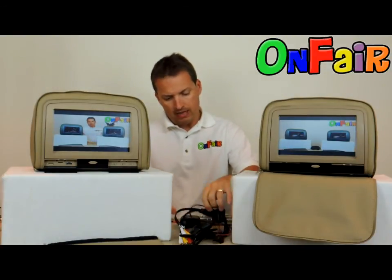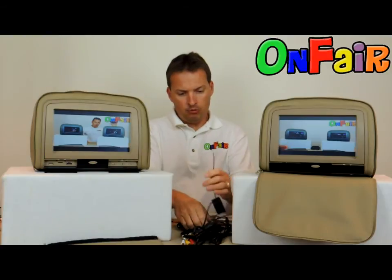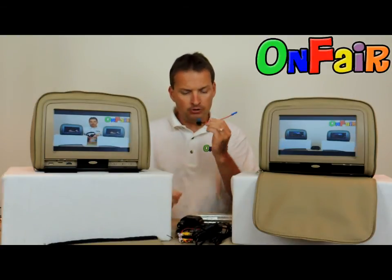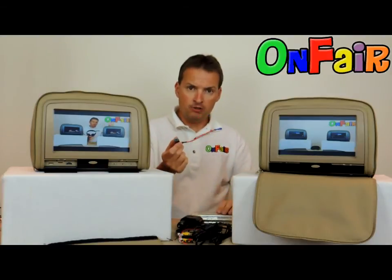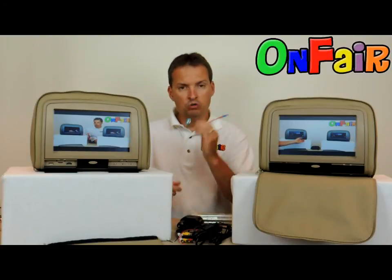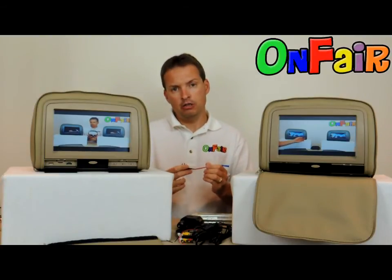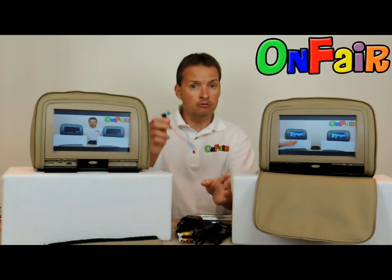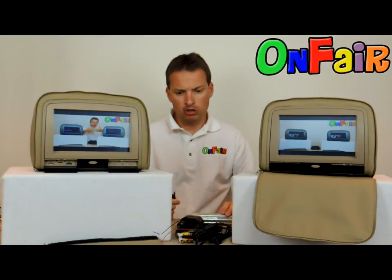If you decide at some point to power them up via the fuse box, we also sell an add-a-fuse adapter so you can add the fuse to the wire and easily connect your red wires to the fuse box without a lot of effort.